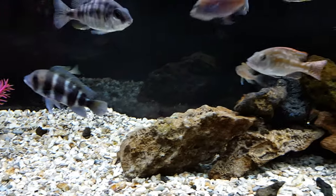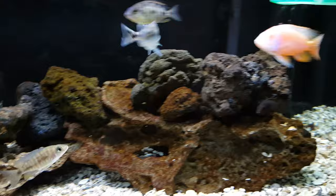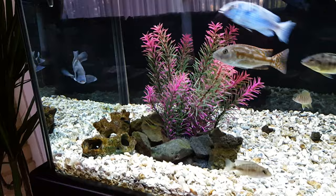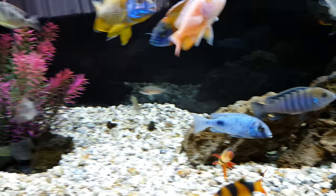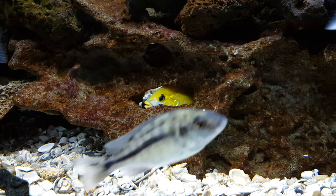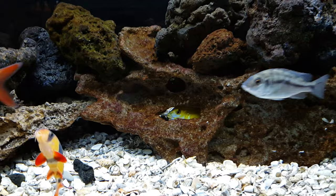Hey YouTube, Ben here with the 60 gallon cichlid tank, posting a little update. Once again I've done a little rearranging here in the tank — always mixing things up — but I think I'm going to keep this little window here on this rock, because my yellow lab here is just too cute the way he looks out that window in the rock. I'm just going to keep that there because he seems to have made it his own.